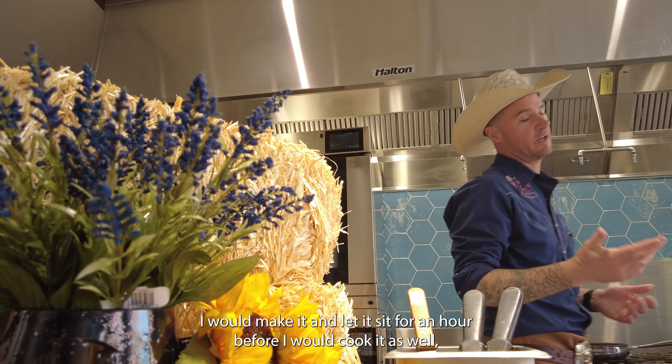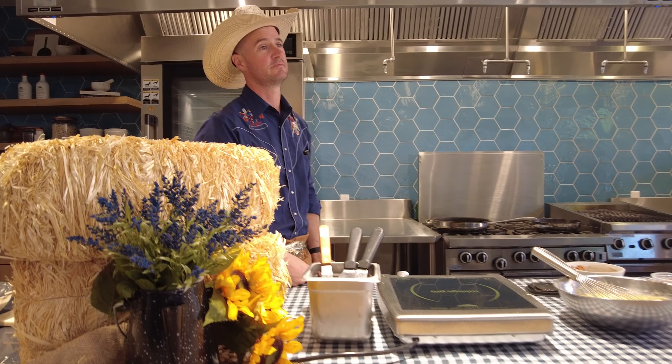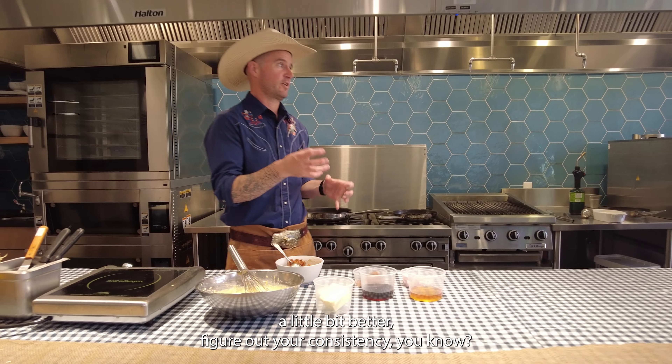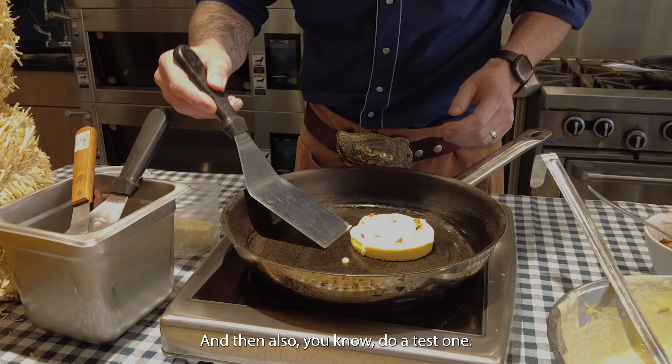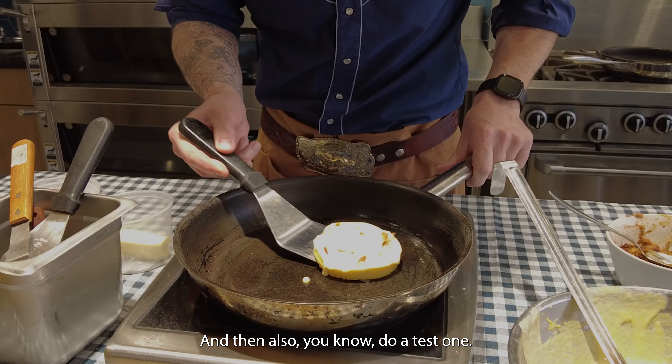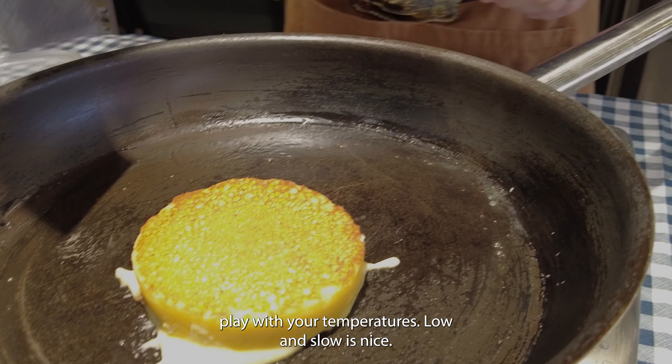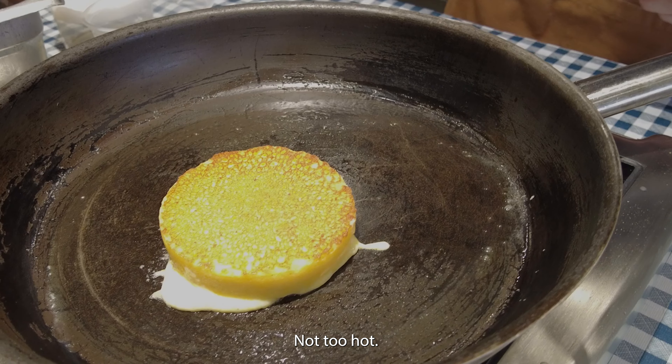The thing even with pancakes, I would make it and let it sit for an hour before I would cook it as well, just to let everything hydrate a little bit better. Figure out your consistency, you know. And then also, do a test one first and then play with your temperatures. Low and slow is nice — not too hot.